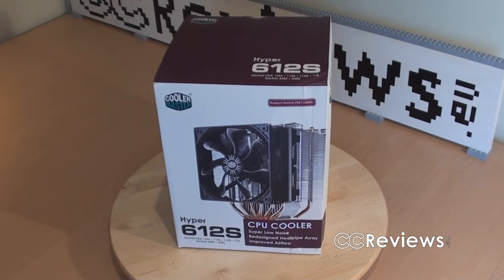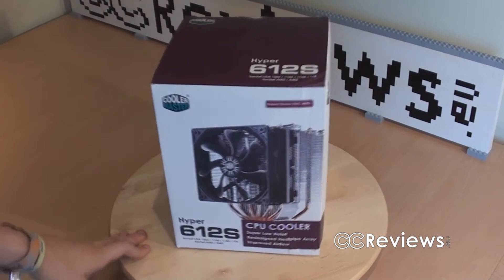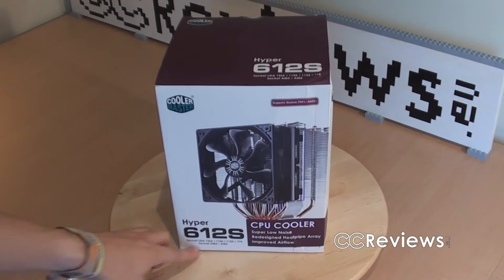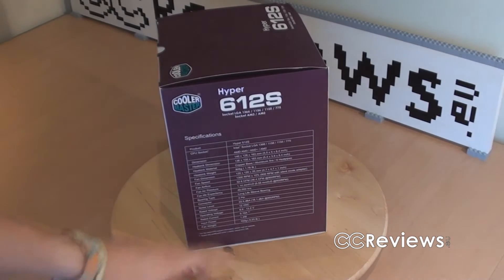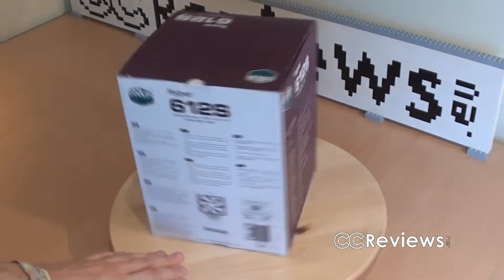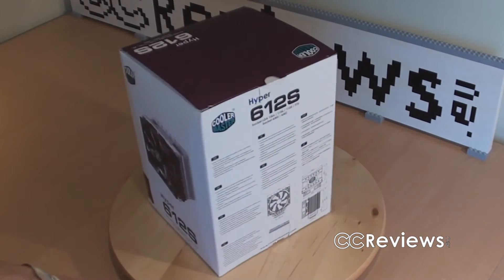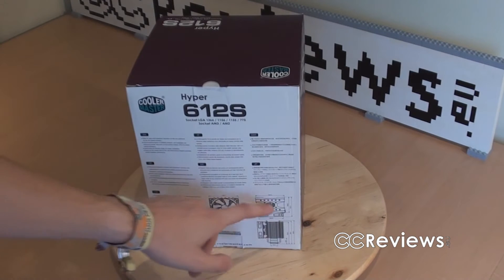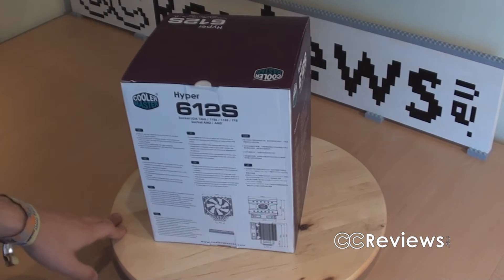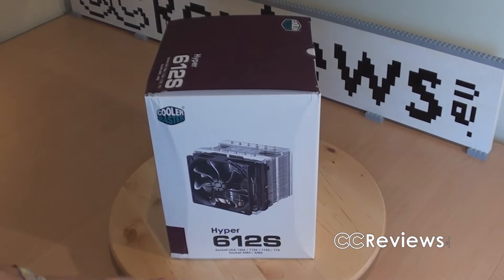But anyway, the unboxing of the 612s. As you can see, this is the box. On the front you have an image, the name and some specifications like the supported sockets. On the side here you have many more specifications and again the name, support information I guess. More specifications and some images with all the measurements, which is quite helpful sometimes. And there's an image on this side as well. Let's now open the box.